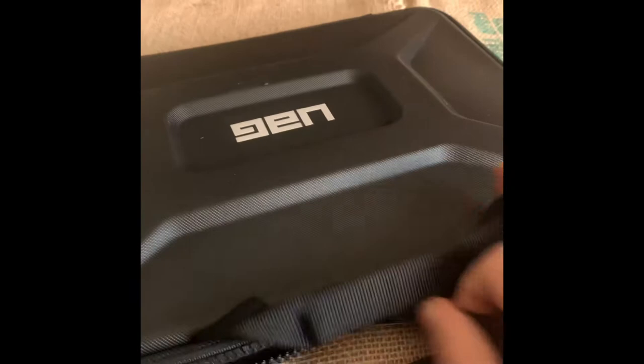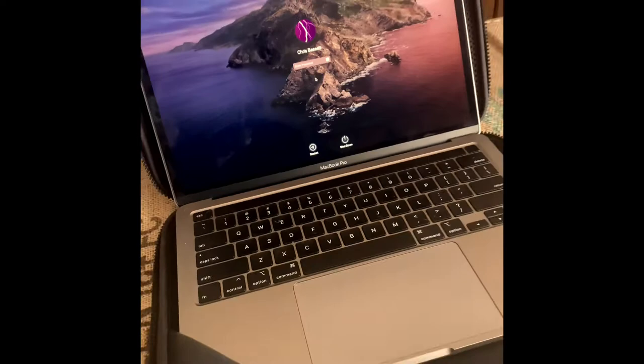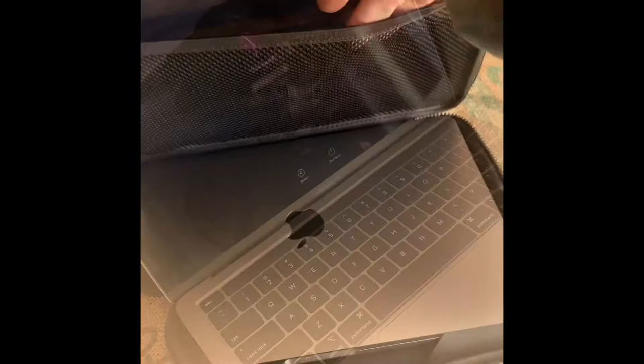The 13-inch MacBook Pro fits well inside. It has a handy pouch behind the screen to hold paperwork, notes, business cards, etc. It's very sturdy, with rubber over the base of the laptop holding it in securely. I like it — I think it's going to be a good one.